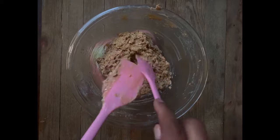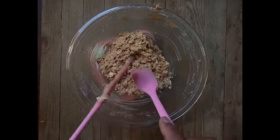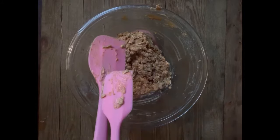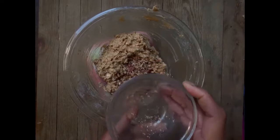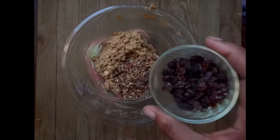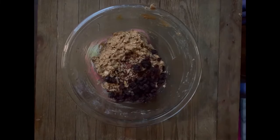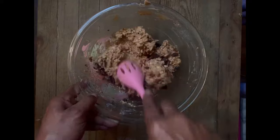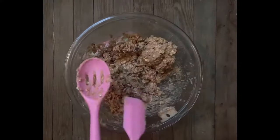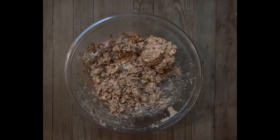We're almost done already — wasn't that quick? We're adding in half a cup of pecans and half a cup of raisins. If you like coconut, put that in there too. We're going to mix all these ingredients together for the best oatmeal cookies you've ever had in your life.